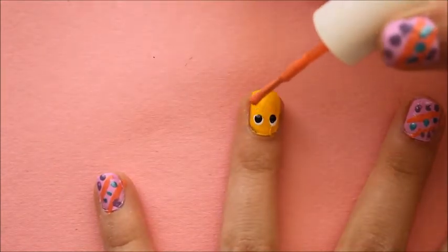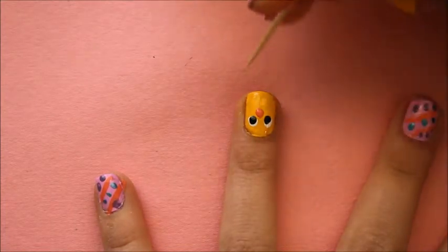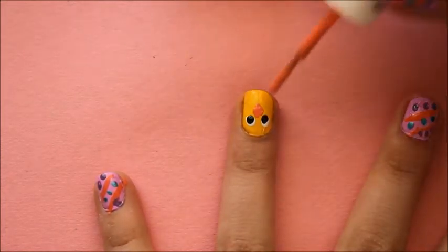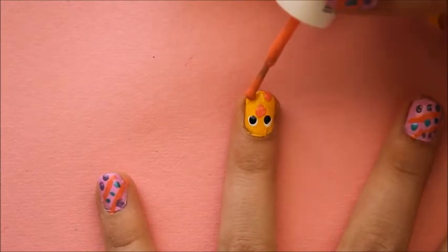With your orange, make a little blob in the middle of the nail. With a toothpick, spread it downwards to make a carrot shape for the beak. With the same orange, do two small flick motions at the bottom of the nail for the feet.